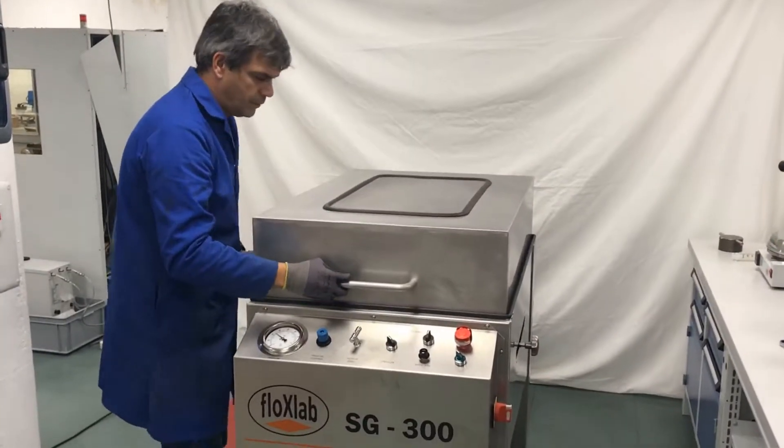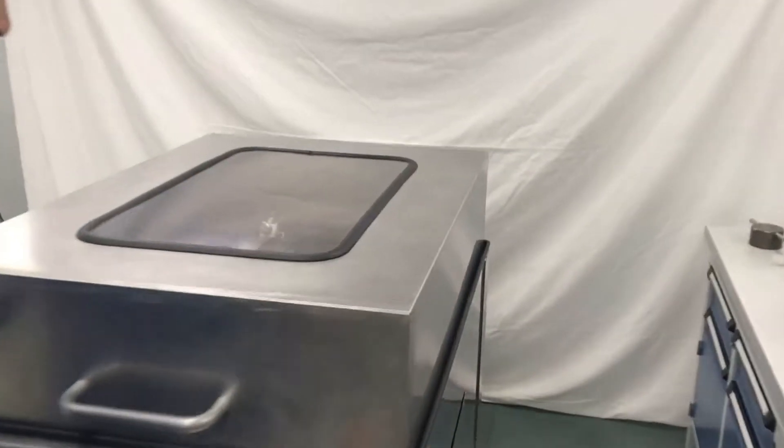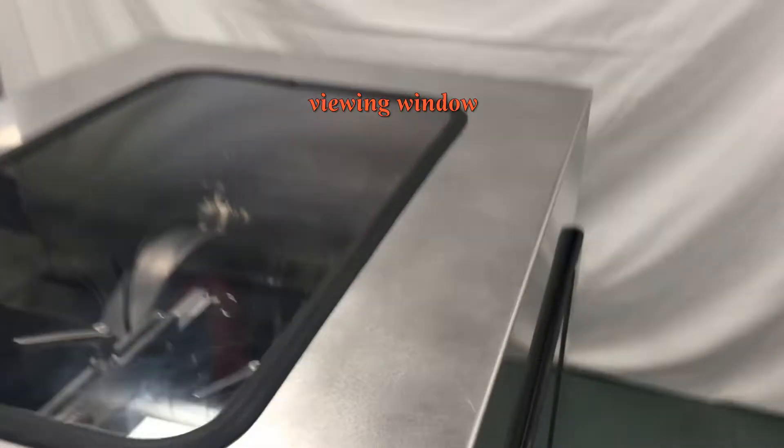The grinding area is enclosed with a metallic cover encompassing a viewing window to protect the operator from projections.